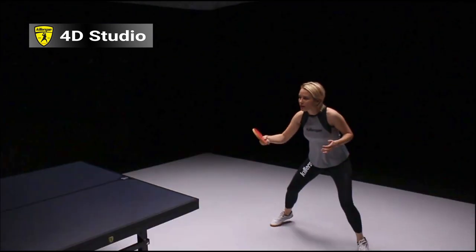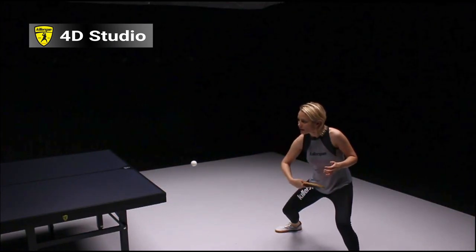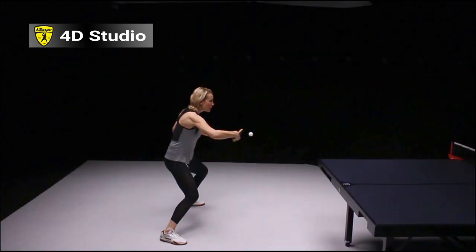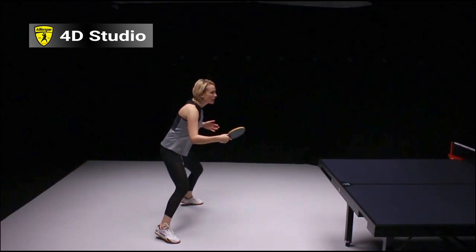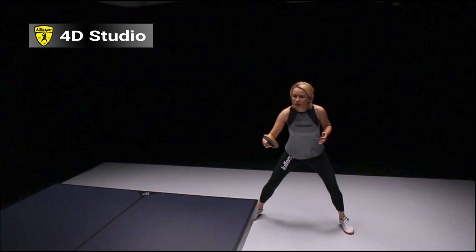Something important is that she always hits the ball in front of her body. So you need to be active on your feet and always try to move your body to where the ball is. The backhand loop is also equally important as the forehand loop, so this is something you need to pay attention to — you can also do a lot of good shots with your backhand.